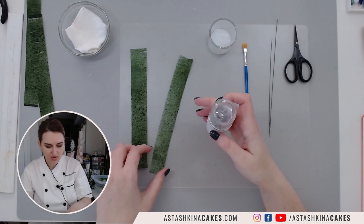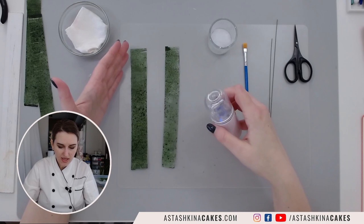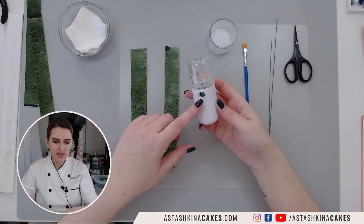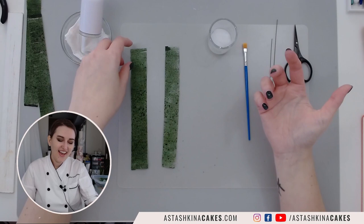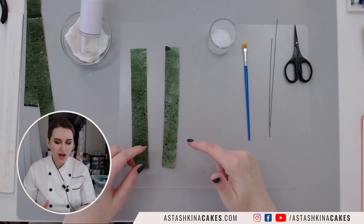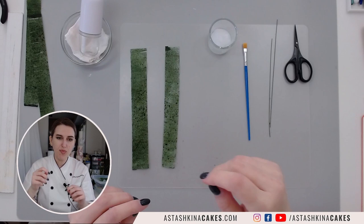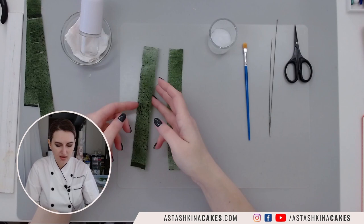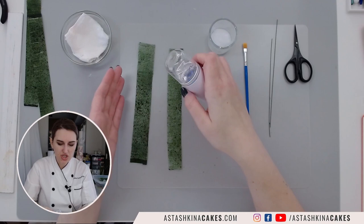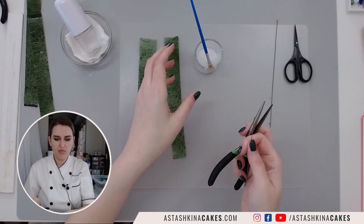If your wafer paper breaks on you or isn't flexible enough, the first reason is probably that it's too dry. There are a few ways to soften it: you can use a mini steamer, or you can put your already cut and colored pieces in a bag with a damp paper towel inside a smaller plastic bag. I have a video on my YouTube channel about that. I'm going to apply a little more moisture to make it flexible enough to assemble the branch.